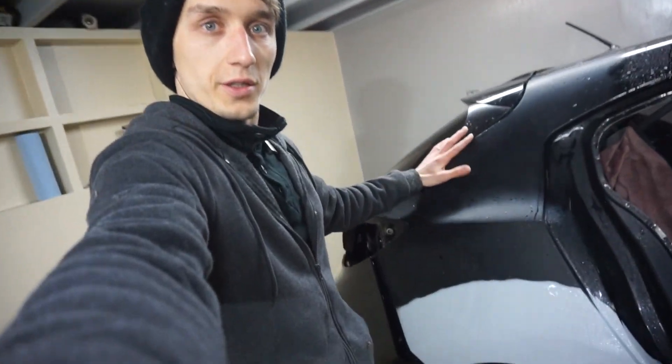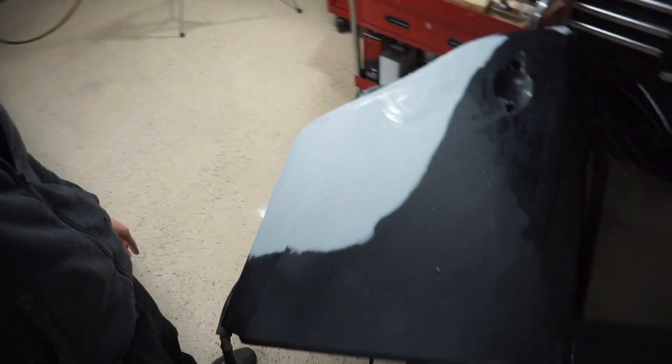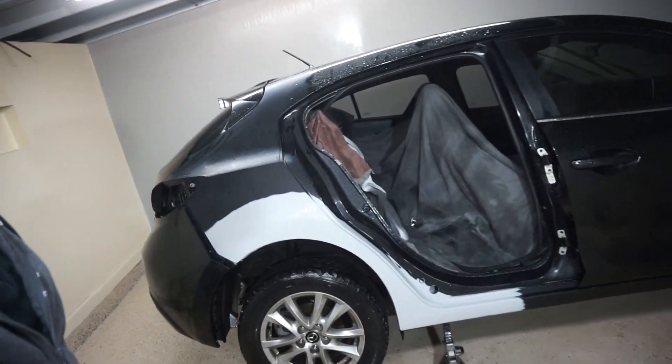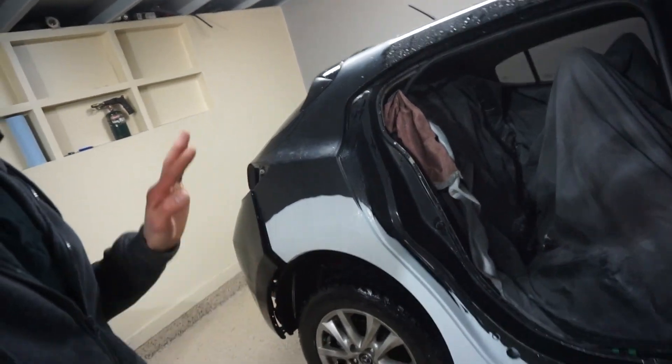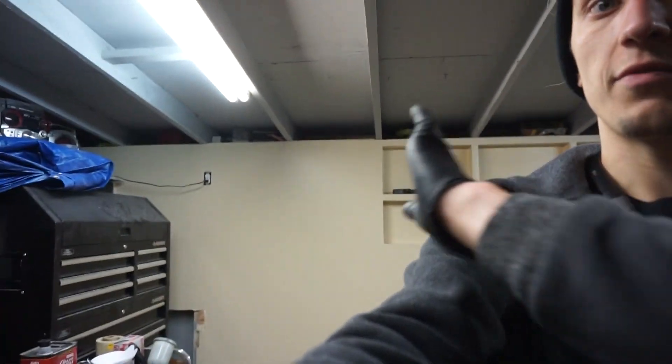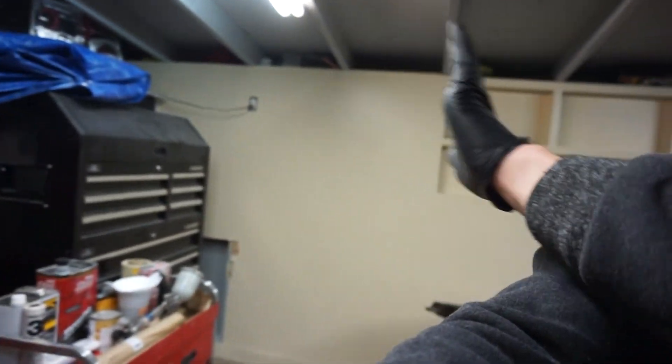Quarter panels are all done and ready for paint. The door is all done and also ready for paint. We washed the whole car on the outside, making sure we got all the dust off from all the bondo sanding. We washed all of the floors — they're nice and squeaky clean. We'll be back tomorrow and start painting it. We're back and we need to get this garage ready to paint, so we're gonna block off this whole side where my work area is.